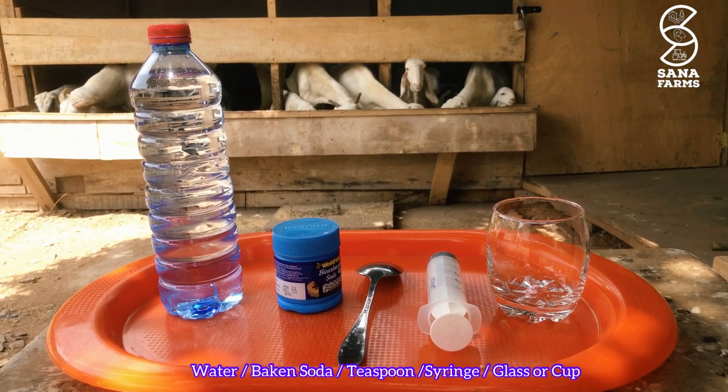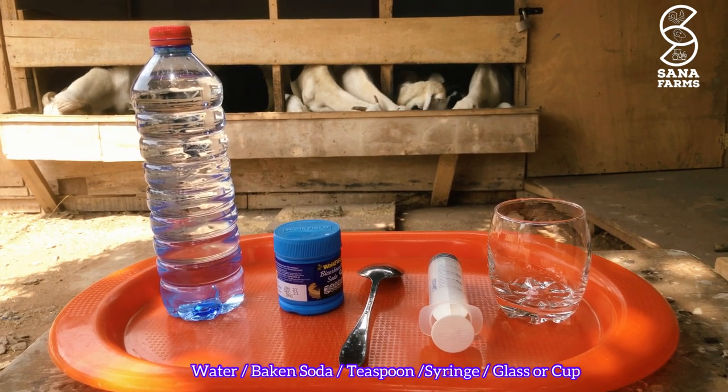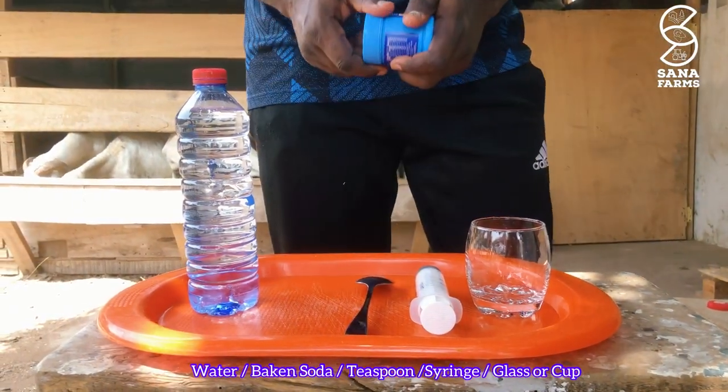These are the things you need to administer bloat treatment effectively: water, baking soda, a teaspoon, a syringe, and a glass to mix in.